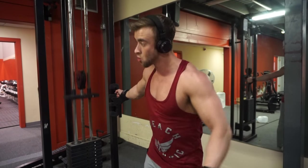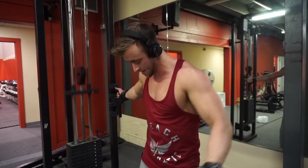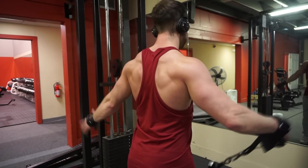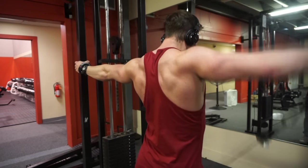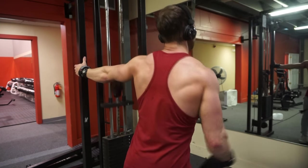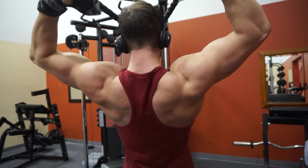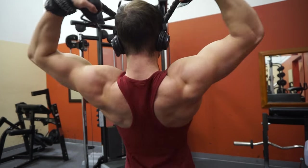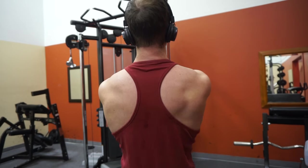The next exercise is hitting some side laterals with cables — again ten, twelve, fifteen reps. For my traps and shoulders I actually get a lot of indirect work from my chest and back workouts, so I hardly ever specifically target my front delts, traps, side delts, or rear delts. The final exercise was some rear delt face pulls — lighter weight, focus on the squeeze, ten to fifteen reps, really tearing up the muscles.